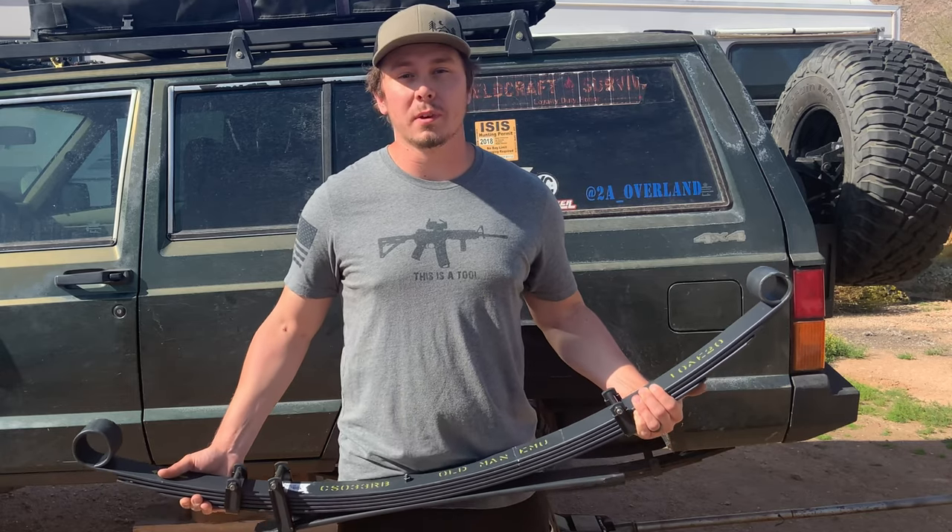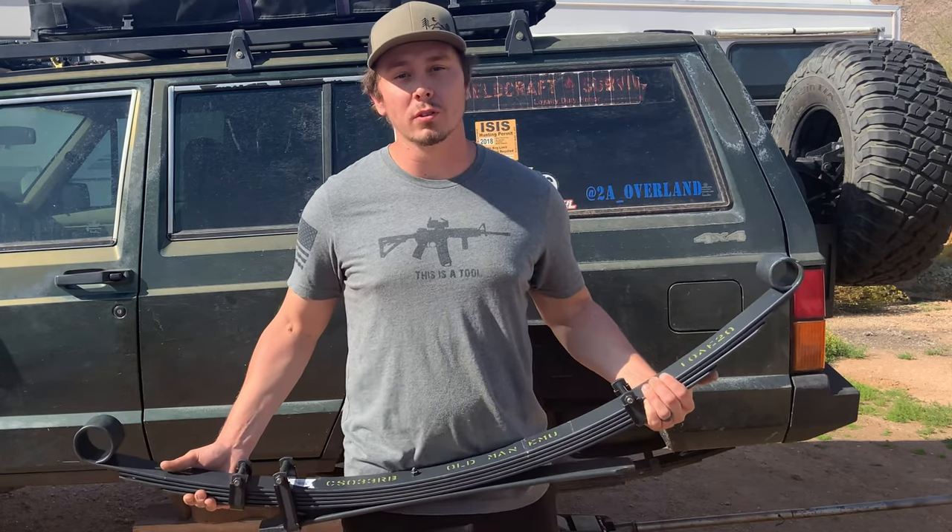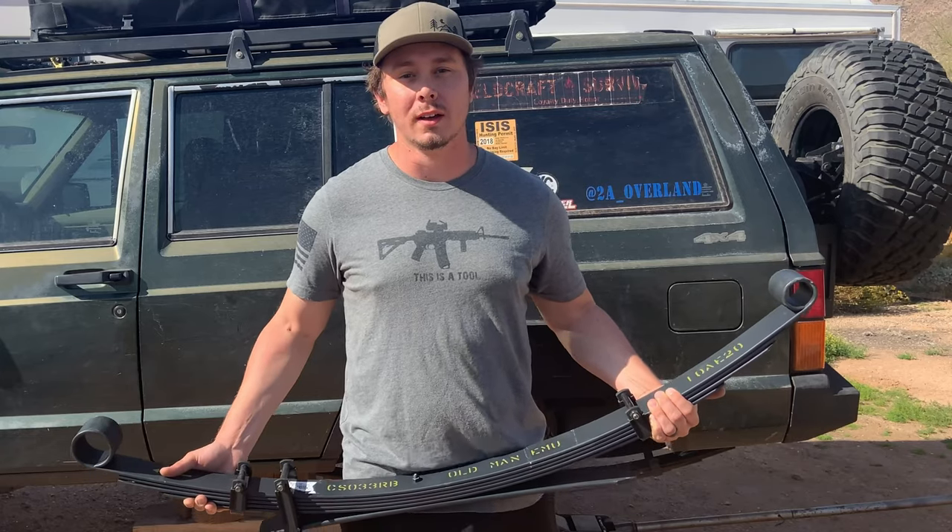Welcome campers! In today's video we're going to be installing some new leaf springs and coil springs on our 1996 Jeep Cherokee. Stay tuned.